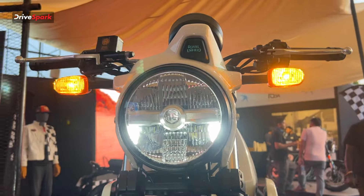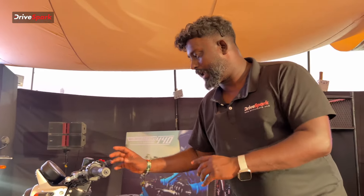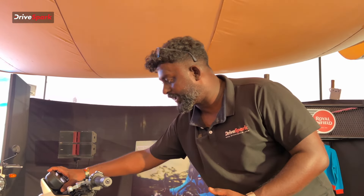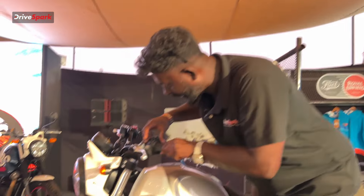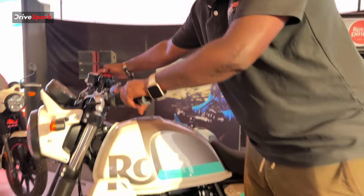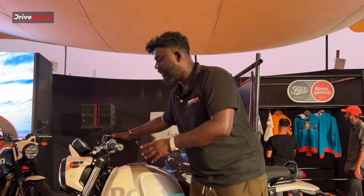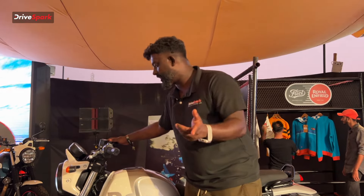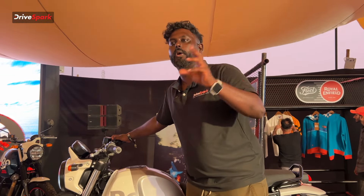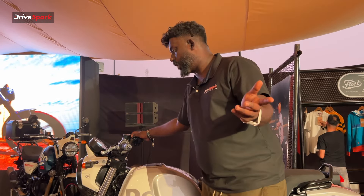If you look at the headlight, you get LED headlights. Looking at the speedometer, it is a class-leading unit. You should use the switchable ABS — you can see a button to turn ABS off. The information display shows gear position, fuel level, trip meter, MTL, trip one, trip two, and odometer.